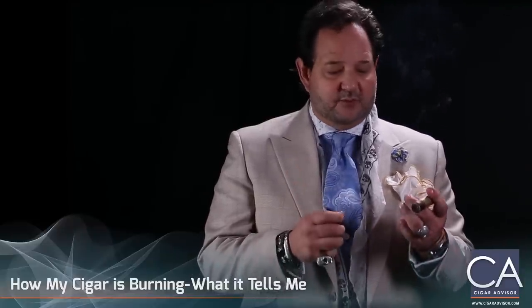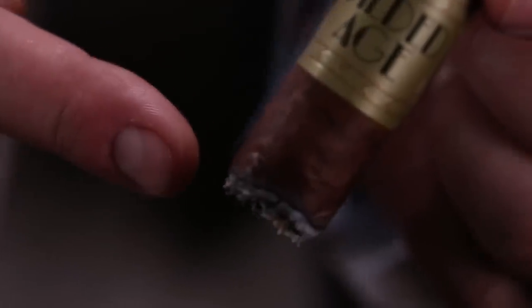At La Gloria Comando, we make entabatos. What that basically is, is taking the filler leaves and making little straws, then placing them in the center of the bunch so that you can get a nice draw. When a cigar burns unevenly, it means the tabaquero is not filling it enough.